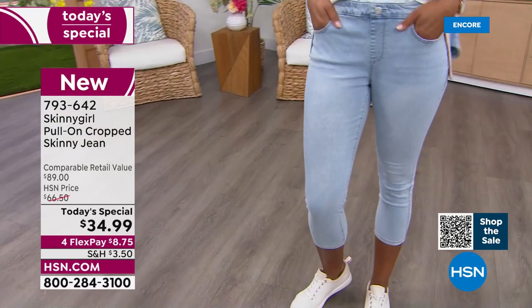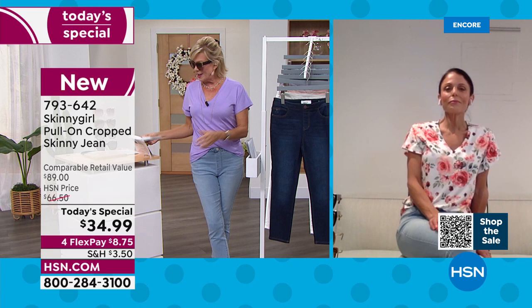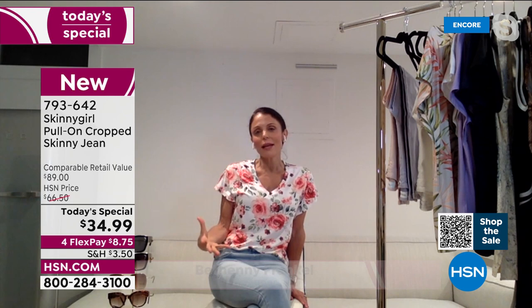They're like the Goldilocks jean. I was reading back to when we launched you and the press that covered the whole launch of Skinny Girl and Bethany at HSN. You said jeans are an emotional purchase and you have to feel good in them, and people feel confident when they have the right fit. It's a uniform. It becomes this uniform, but you need it to fit. It's got to be tailored properly. It's got to mold your body. It's got to just make you feel good.